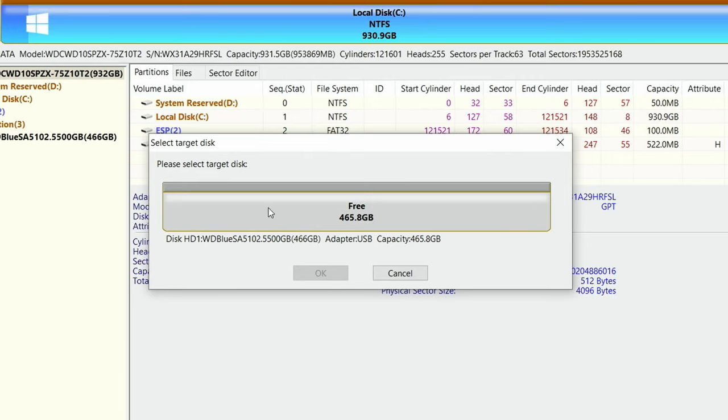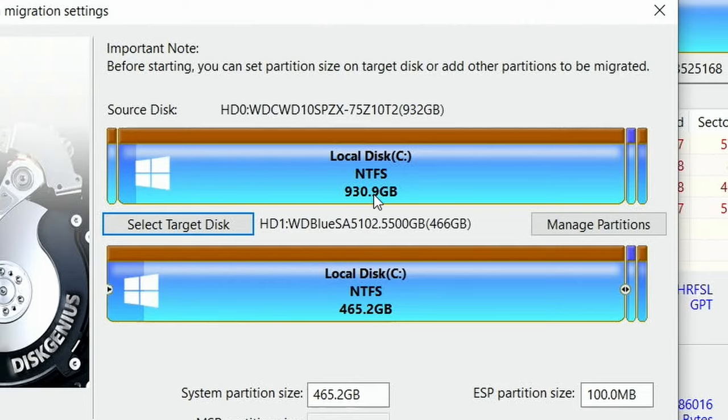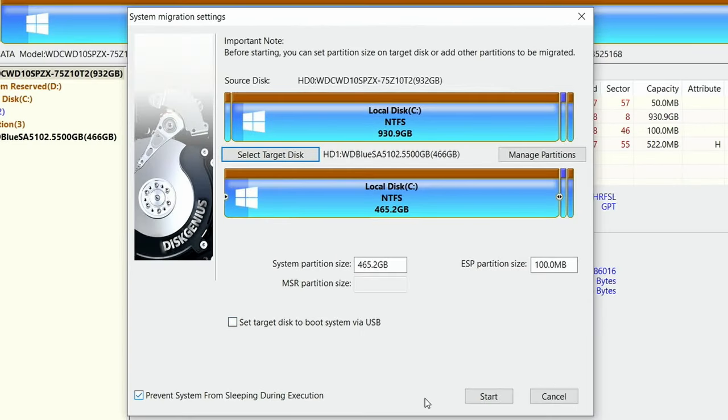It asks if you want to migrate the current system to the target disk and make it bootable using the System Migration function — click Yes. On Select Target Disk, select the drive you want to write over and click OK. It shows the source disk where data is coming from and the target disk where it's going. Note: the source is one terabyte (about 930 GB) while the target is 465 GB. Click Start.